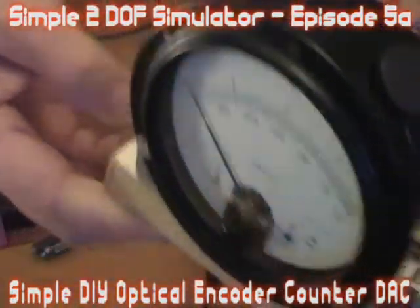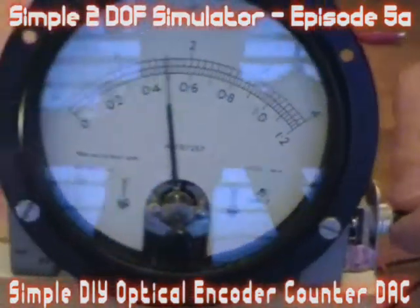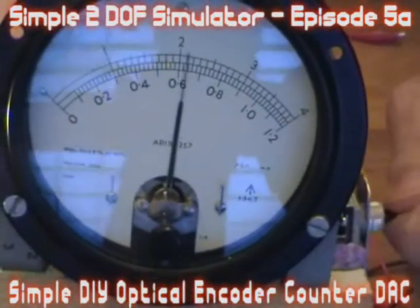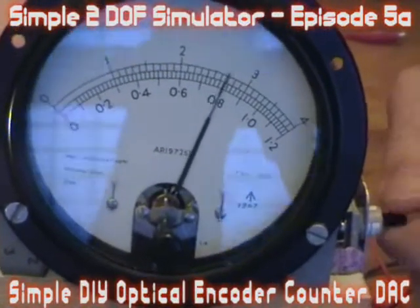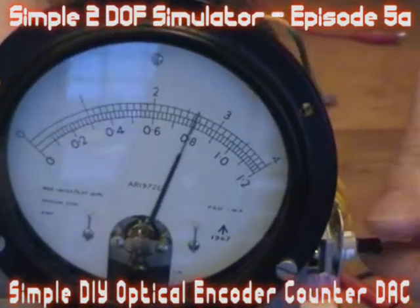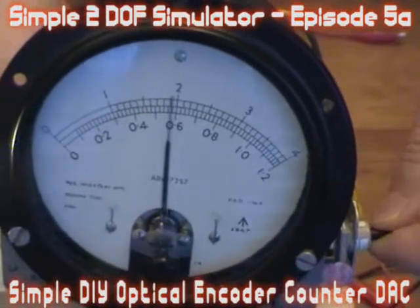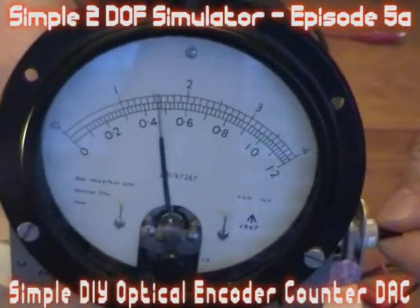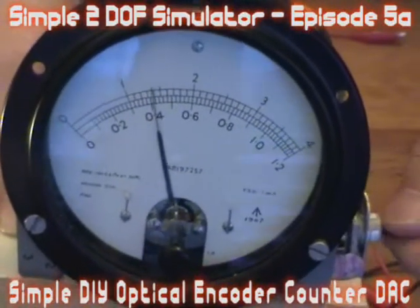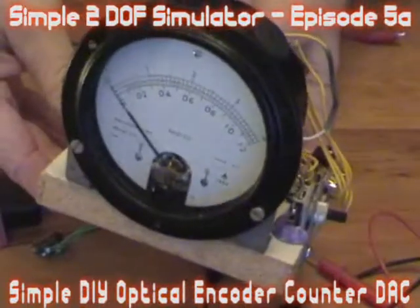This was my version 1, Mark 1 model. Looks like a bomb, doesn't it?